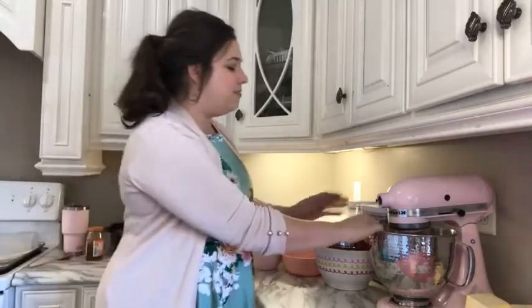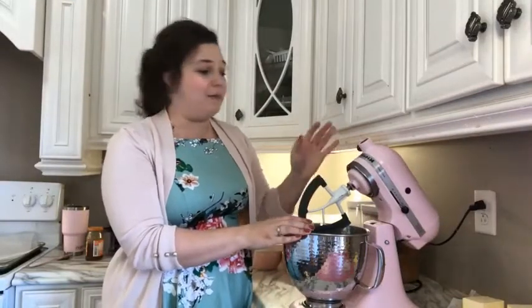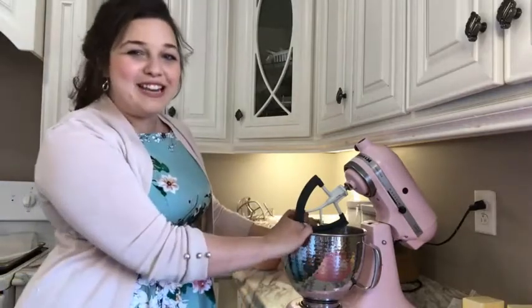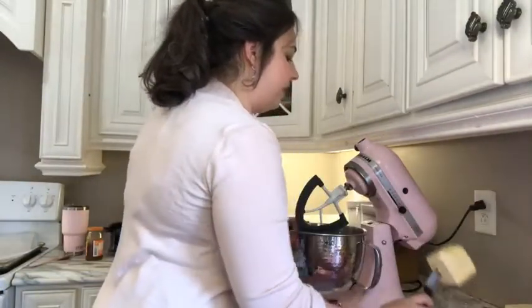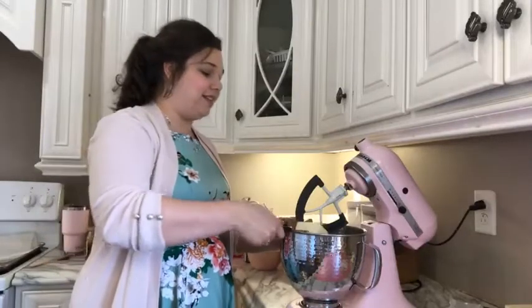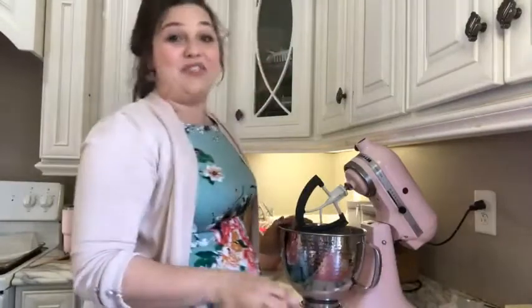Now let's get started on our first cookie dough. The first cookie dough we're going to make is the caramel cookie dough. This is basically my vanilla recipe except with caramel in it. It wasn't very fancy or new — we just stuck some caramel in the vanilla recipe.